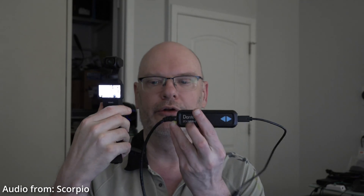Greetings. Today I would like to do a little video about sending professional audio into the DJI Osmo Pocket 3, primarily from Dante, using a Dante Avio USB-C adapter.